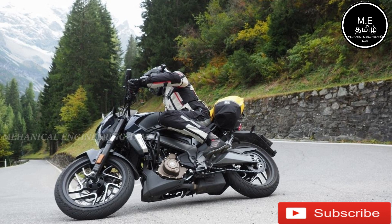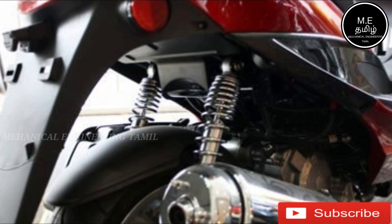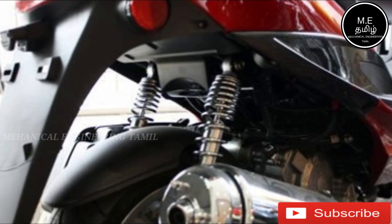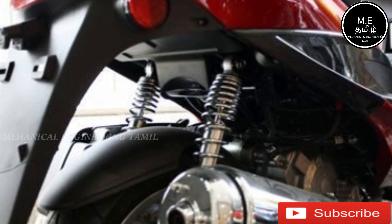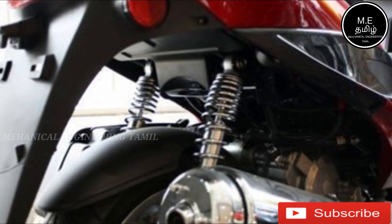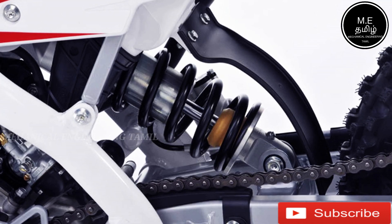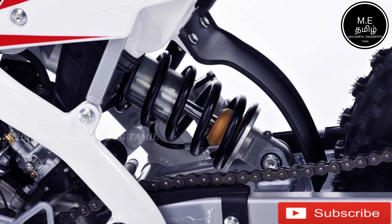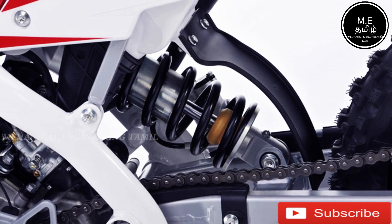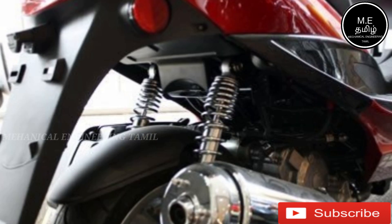When we come to a dual shock absorber, there are two shock absorbers. When you come to a corner or a load, one shock absorber takes the load and you get comfortable. For monoshock, when you come to a corner, that load is very comfortable with you.